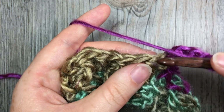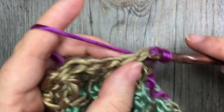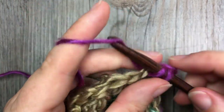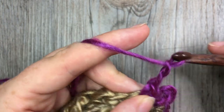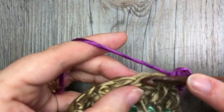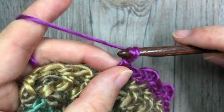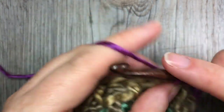Chain three, then work a single crochet stitch in each of the next three stitches. Repeat: chain three and single crochet in each of the next three stitches. Continue that repeat all the way around your cowl. When you come to that first stitch, join into the top of it with a slip stitch, fasten off your work, and weave in your ends. Then repeat the exact same edging for the other side of your cowl.